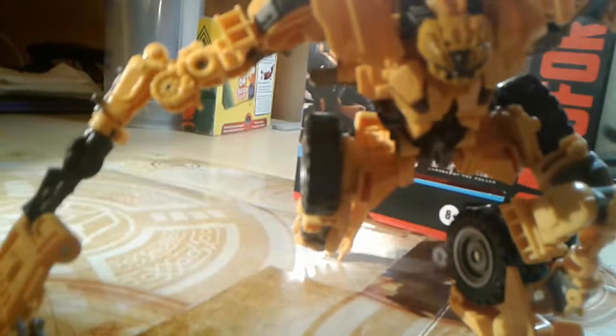Here you have Studio Series number 60, Voyager class, Scrapper. This was not easy to get — it took a really long time for me to find it, but in the end I did find it. I hope you guys enjoyed this video, and tomorrow I'll be uploading Sentinel Prime's review. Thank you guys for watching. Bye.